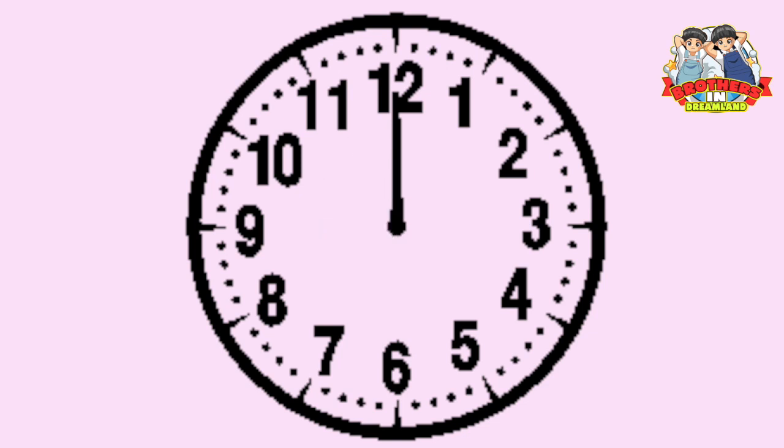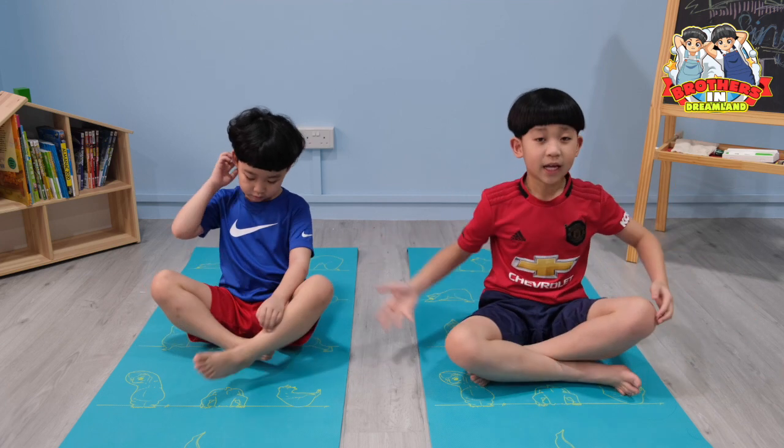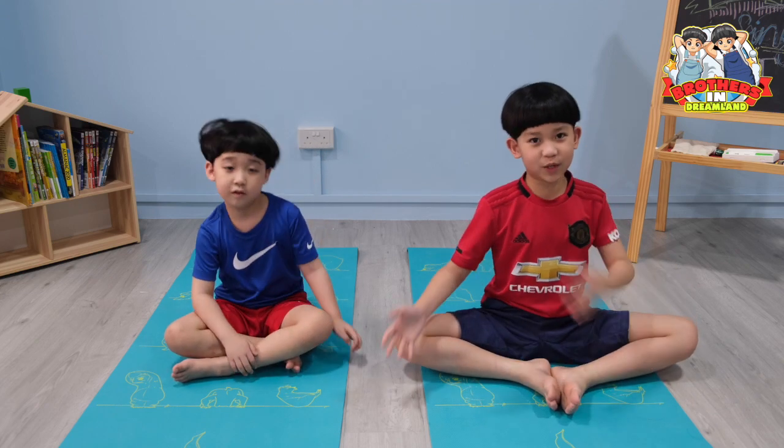One minute is up! This pose is good for your back because you sit up straight, and your legs are like this. So let's move on to the next pose!